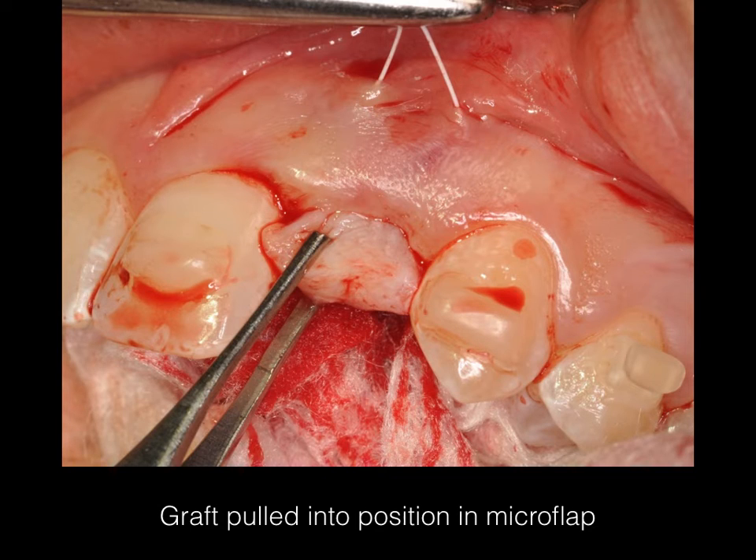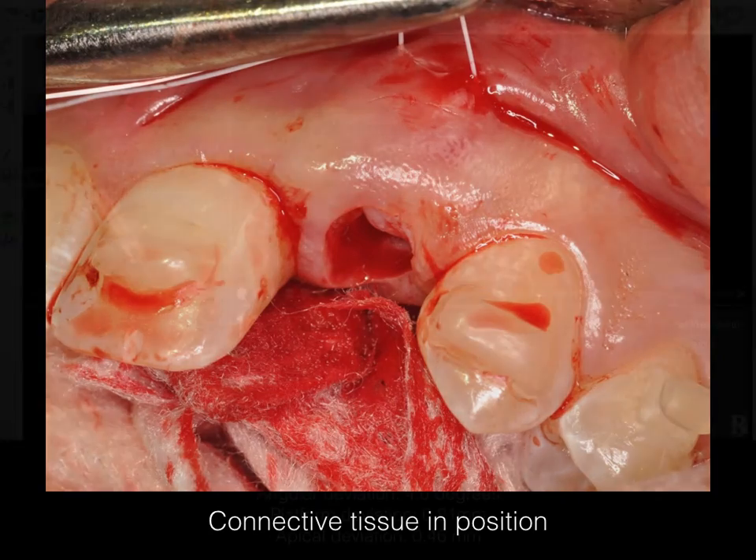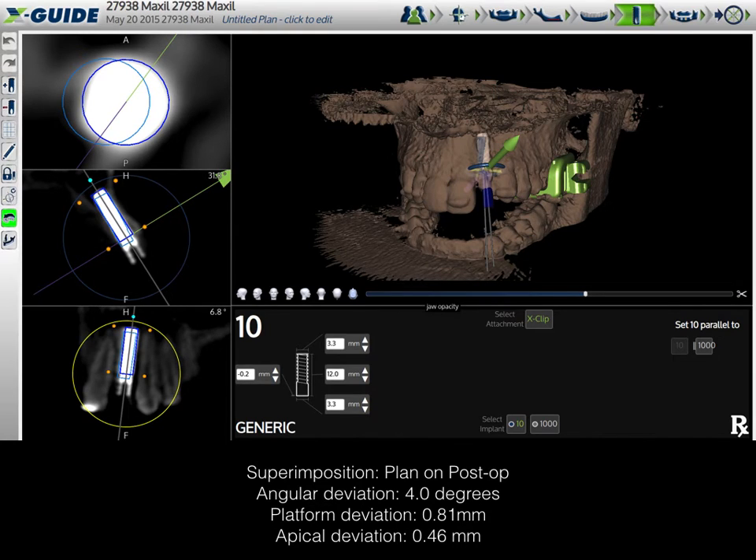Again, this is a high-risk case — you couldn't do this case without guidance, not without high risk. After the graft is done, we can tweak the position of the implant because we're using a parallel wall implant. We can force the final view of the implant with the X-Guide and check the depth. The post-operative superimposition of pre-op and post-op shows my angular deviation from the plan was 4 degrees, my platform deviation was 0.81 mm, and my apical deviation was 0.46 mm. This is within the accuracy and precision you would expect with a static guide, but with the flexibility you would not get with a static guide.